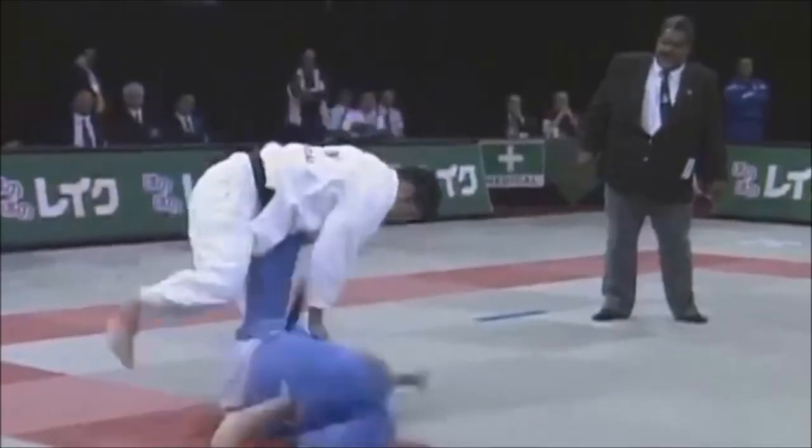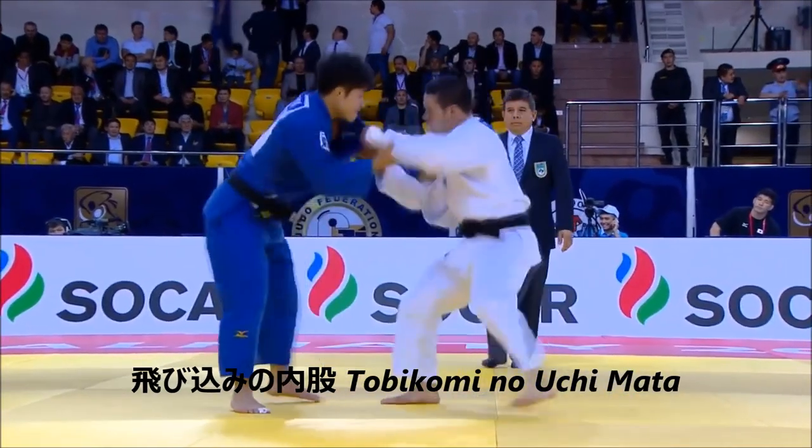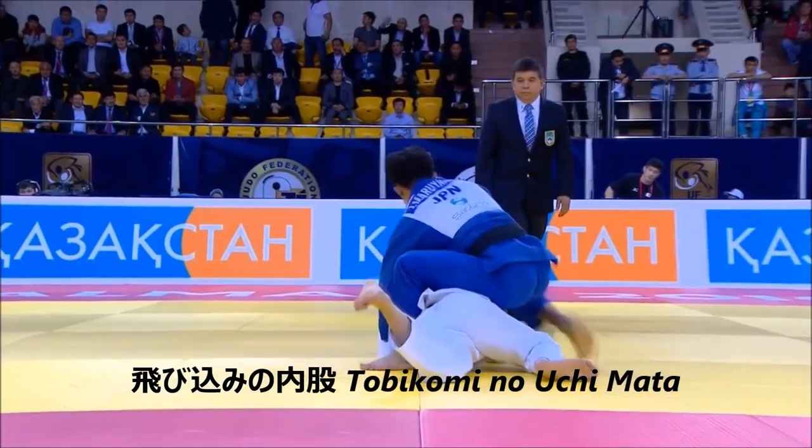He remains standing and just walks away for the soremade. The next one is the tobikami no uchimata, or tobikami uchimata for short — diving uchimata, or jumping uchimata.